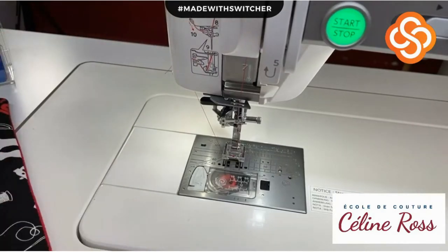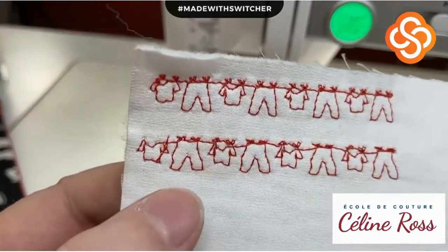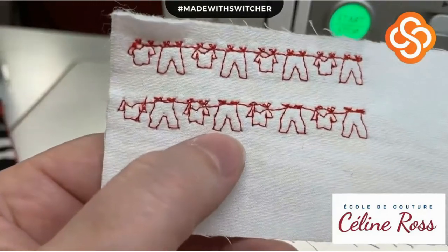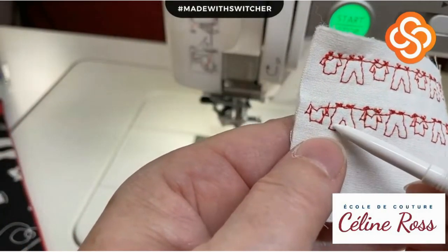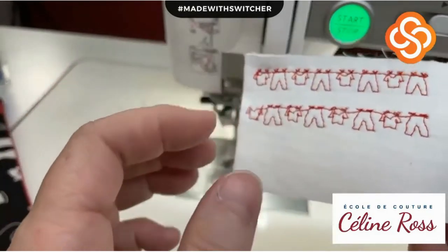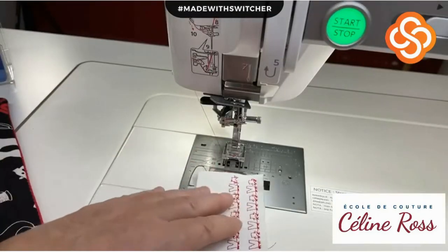My habit is to take my thread and put it away right away - when you start doing it, you'll never forget. Look at the difference between the two. This is a hand-look stitch - it's not as precise as the regular one, but you'll notice the same angle is repeating. The machine can do better than this of course, but this is the effect.